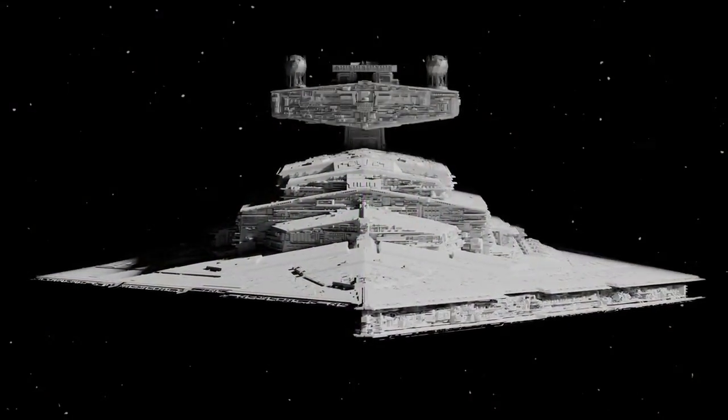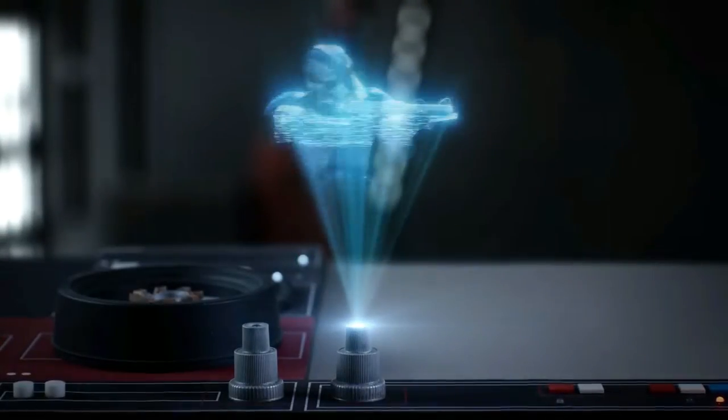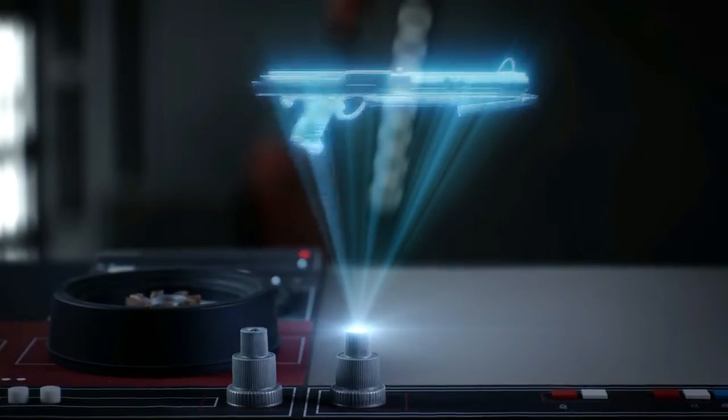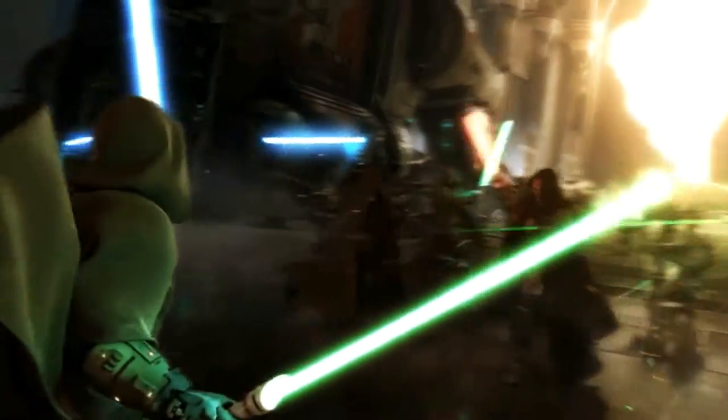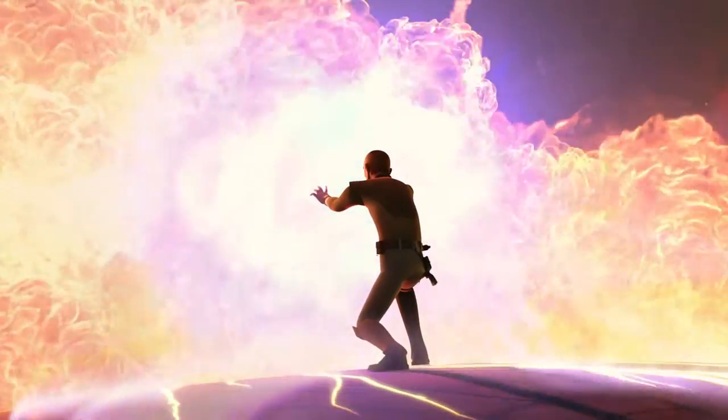Hello there, this is Todd from the Scoundrels Cantina and welcome to another video. In this video we'll be covering 15 blasters from Star Wars that are based on real life guns, and as always we're going to be mixing the expanded universe and canon, because we believe that there's no reason why most of it can't fit together.